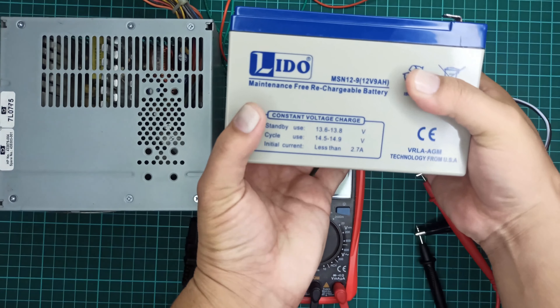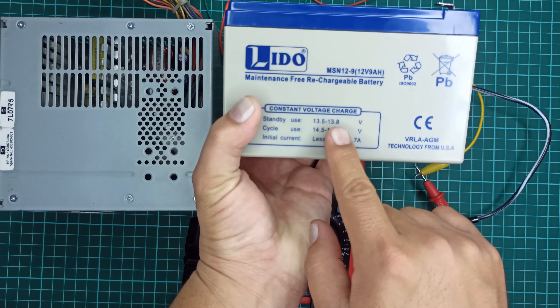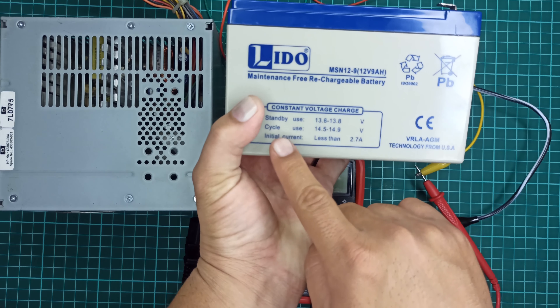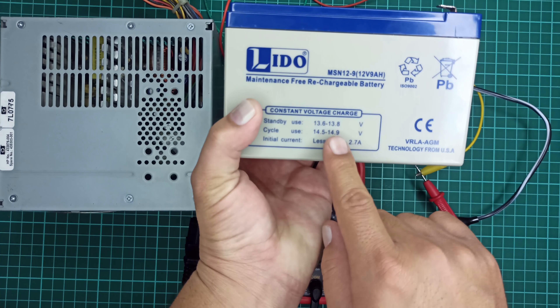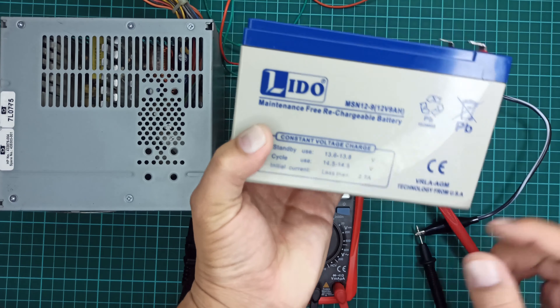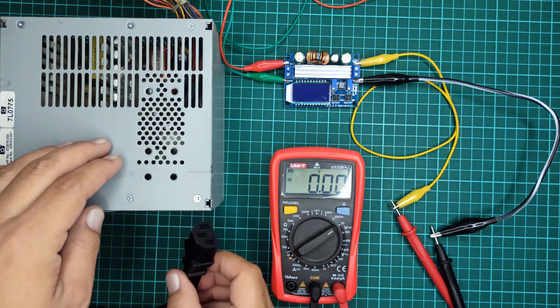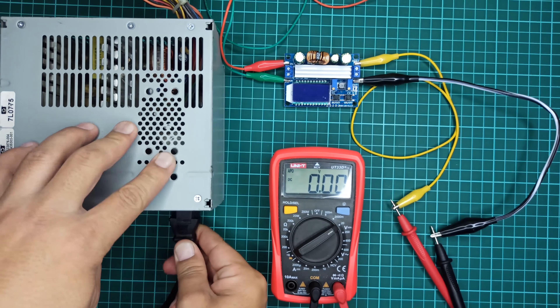Here I will be charging this 12-volt battery. Its specification indicates that it requires 13.6 to 13.8 input volts for standby use, and 14.5 to 14.9 input volts if you are using this battery more often. Also, the initial current should be less than 2.7 amperes while charging. Now let's turn on the multimeter and power supply to calibrate the module for this battery.